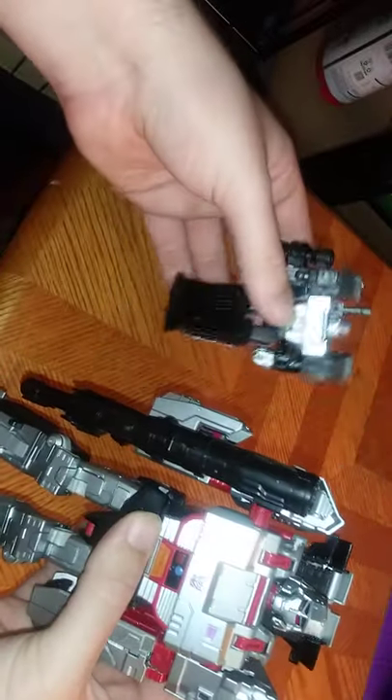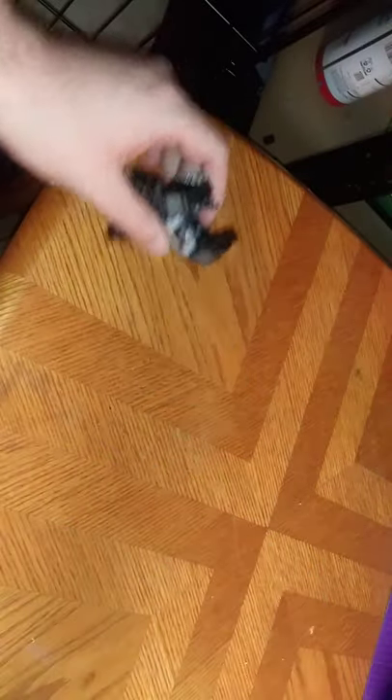I've memorized Combiner Wars Megatron as well, since I've transformed him so many times here on this channel. A Megatron review wouldn't be complete without showing off a few older Generations figures. This transformation is easy to remember, for sure. Here we have Combiner Wars Megatron next to Earthrise, and they look pretty good together.